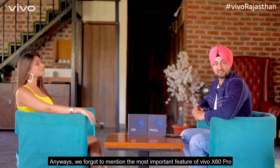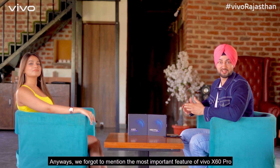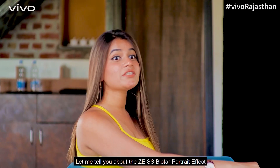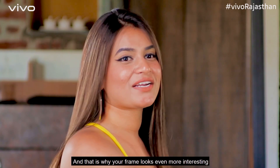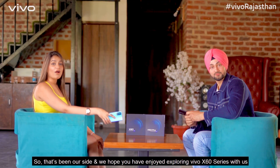We forgot to tell you the most important feature of the X60 Pro. Let me tell you about Zeiss's Biotar portrait effect, in which whenever you click pictures, your background will have a swirl effect, which means that your frame will be more interesting.